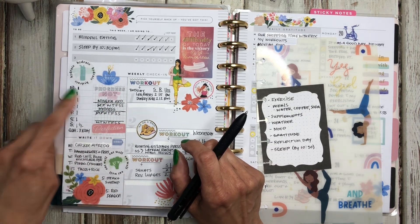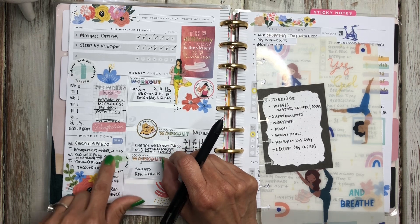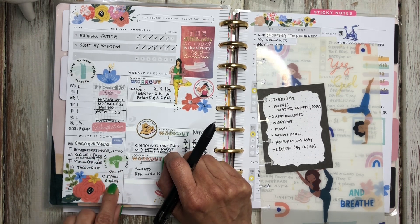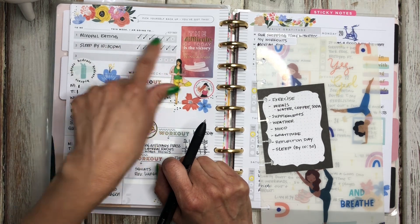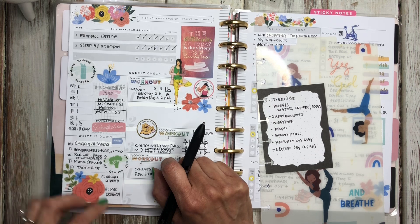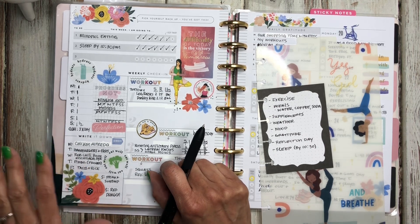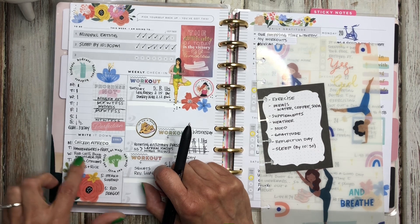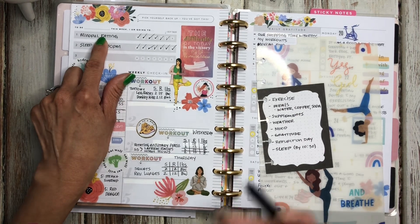Here I track my supplements throughout the week, and down here I just track my dinners — I don't track anything else. I put a sticker that says 'eat well' but I don't concentrate on eating well. I had chicken alfredo, hamburgers and fries, red chili burritos, pizza, tacos and rice, steak and shrimp, and Red Dragon Chinese fast food. My mindful eating has helped me drop weight and keep it steady, so I don't need to restrict what I'm eating — I just eat until I get full. I still have cinnamon rolls from Walmart almost every other day because I've learned to control my eating with mindful eating.